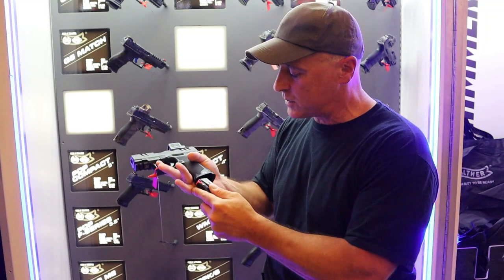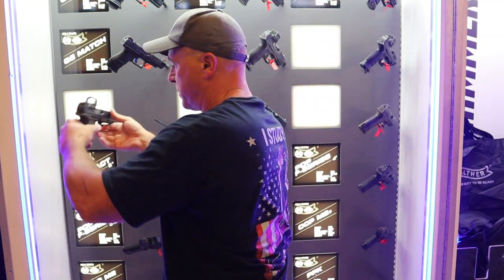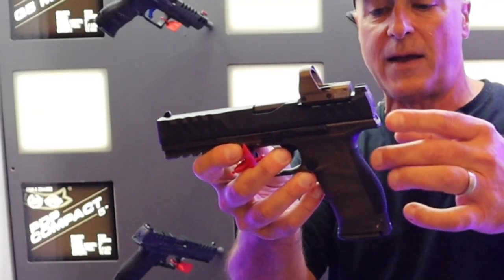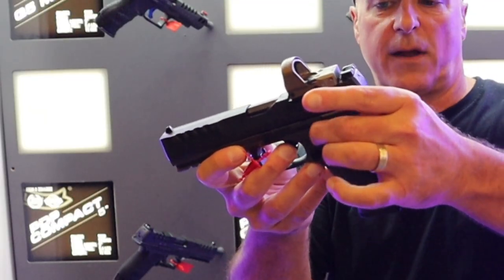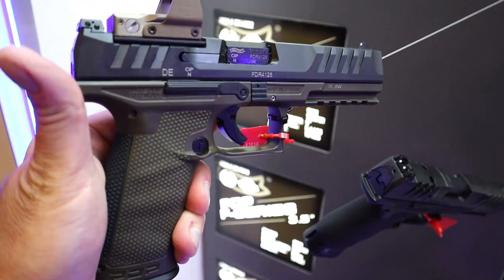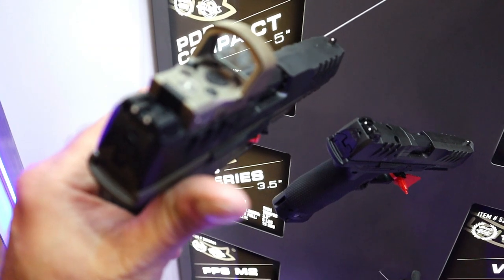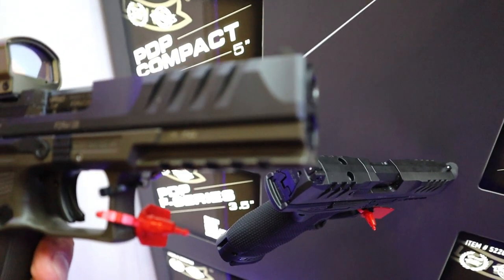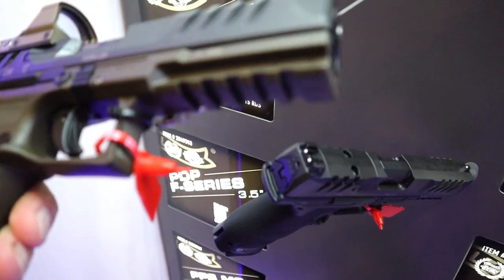3.5-inch barrel. But I also want to show the difference between that and a full-size PDP. This has the 5-inch barrel. This one here has like a brownish — I'm sure there's a name for it — frame. But once again, optic ready. Nice overall handgun. Love the way the PDP Performance Duty Pistol shoots.